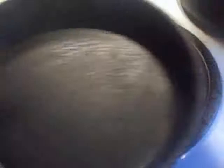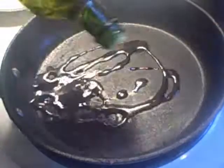Take it out. All right, we're going to make a sofrito. That is a smoking hot pan. Okay, get that nice and coated. That is hot. Then we take a little salt.